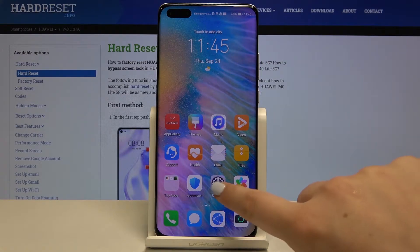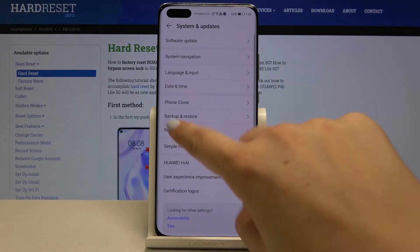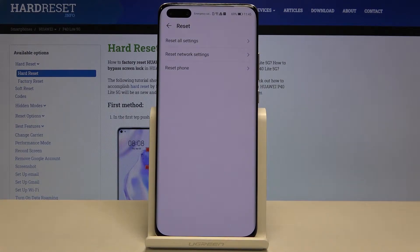First of all let's get into the settings and scroll down to the very bottom to choose System and Updates. Here we've got a reset option so let's tap on it, and on the second position we've got Reset Network Settings, so let's tap.